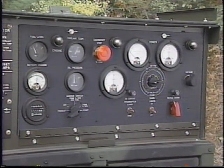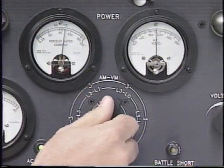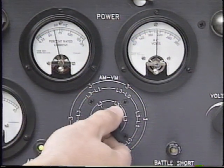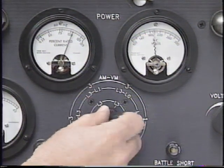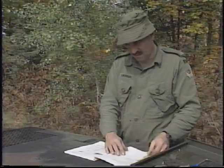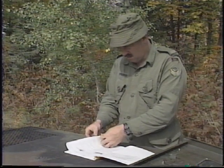If the frequency and voltage are not at rated values, adjust them. Rotate the ammeter/voltmeter transfer switch to each phase position while watching the ammeter. If more than the rated load is indicated in any phase, redistribute the load. Follow during-operation maintenance as indicated in your manual.